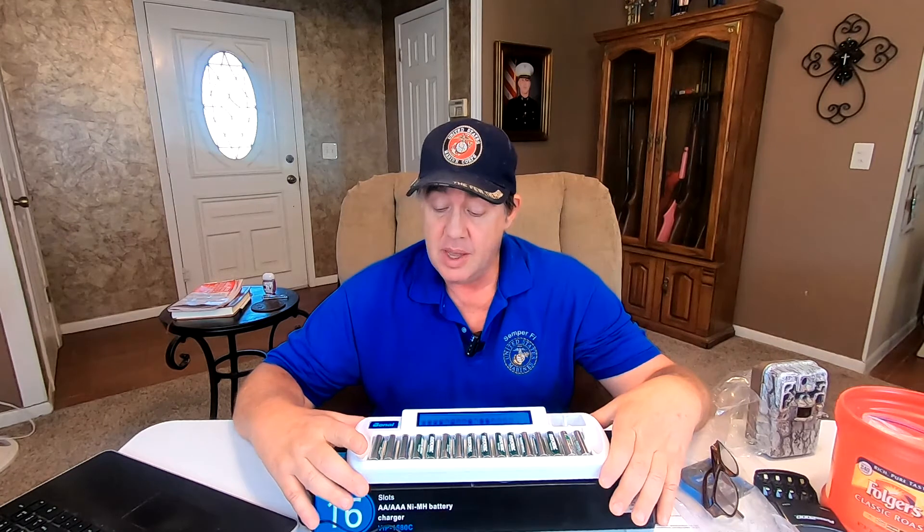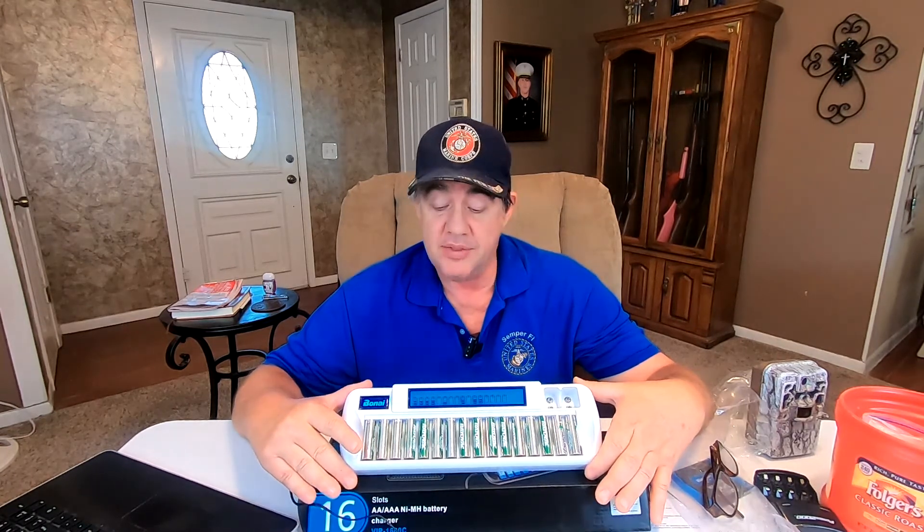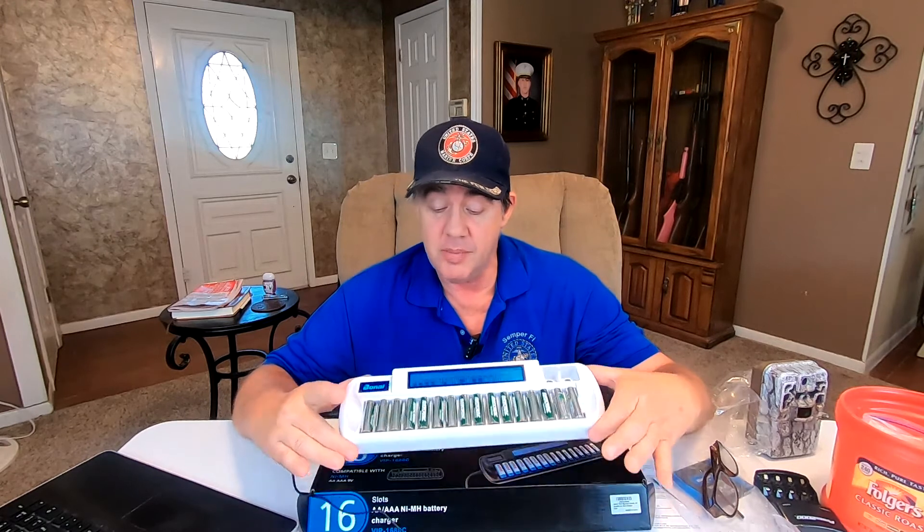If you're looking for a top-of-the-line charger to charge your double-A, triple-A, and nine-volt batteries, I believe this Bonai is going to be one of the best ones out there. It costs a little bit more money but it seems heavy duty and it's going to save me a lot of time. I hope this helped — if it did, please give me a thumbs up, leave any questions in the comments, and please subscribe to my channel. Until next time, catch you later!